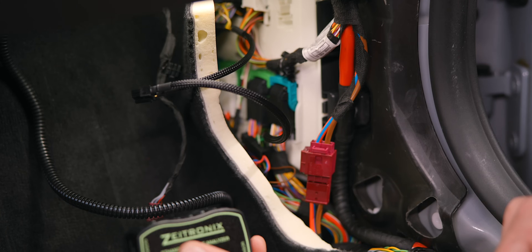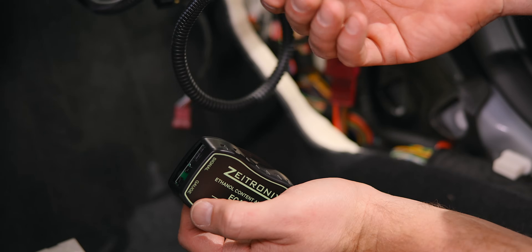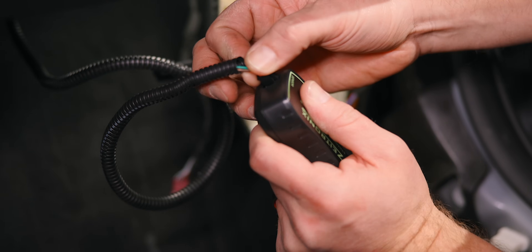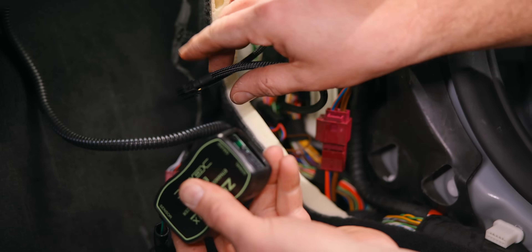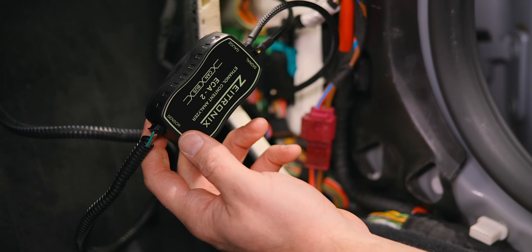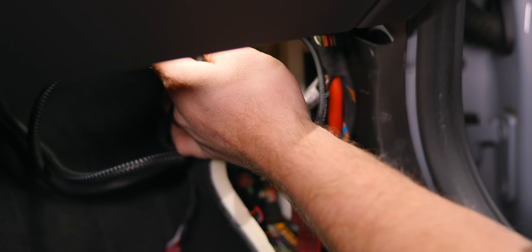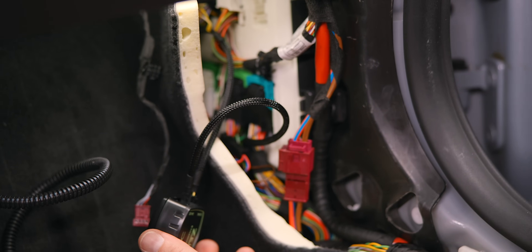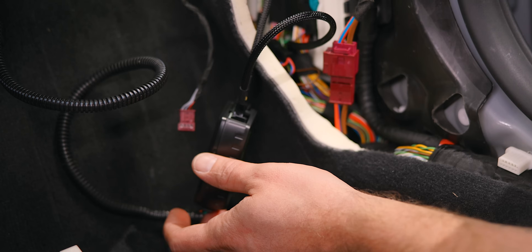Then take the Z-tronics controller that comes with your kit. Take the wire that we ran through the firewall — that's going to go into the four pin location. Take your eight pin connector, pop that in, and the installation is complete. All you need to do is hide the box, tuck some of these wires, reassemble your car, and the physical hardware installation and your fuel line are completely installed.